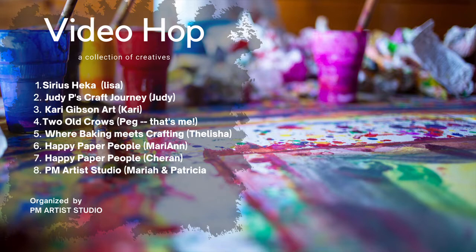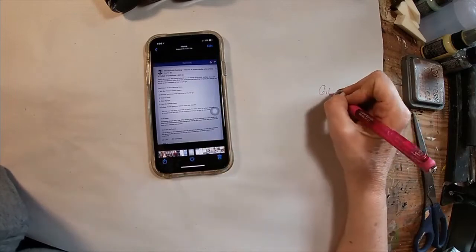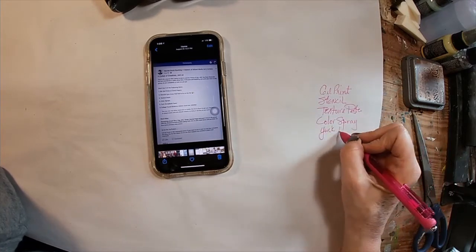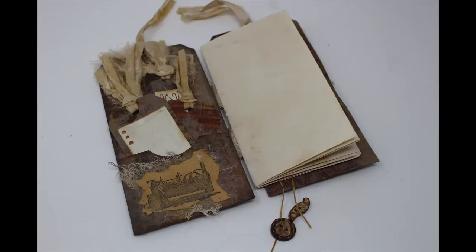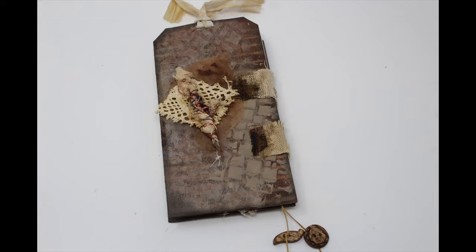Let's take a look at those six items we were given: a gel print, a stencil, texture paste, color spray, yuck craft paper, and foliage. I created this item — a tag booklet — and I utilized all six. I just couldn't stop myself. I'll share with you the process of how I put this together.